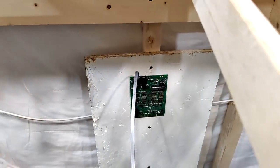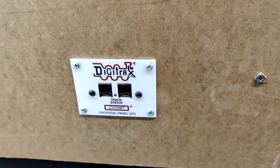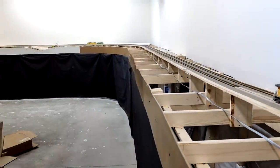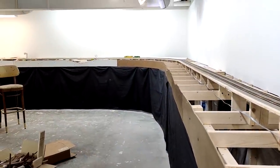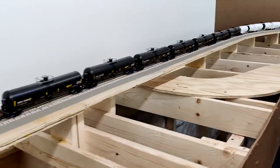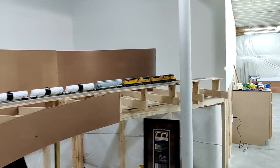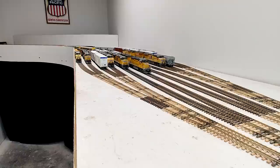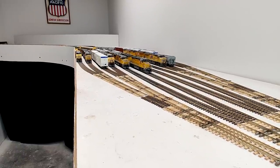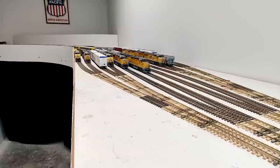I'm also going to start some signaling. I did put in the first signaling component and another Digitrax plug-in. The signaling is going to handle the control point over there and also a control point all the way over here — this next section I'm going to be working on. I tried to go as least expensive as possible for the finishing so I could have as much money left over to invest in the actual layout.